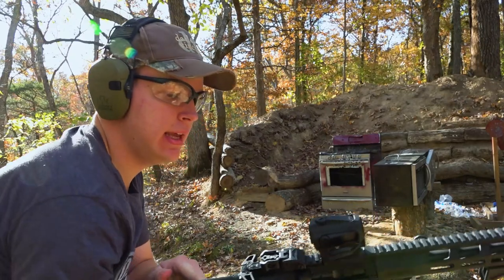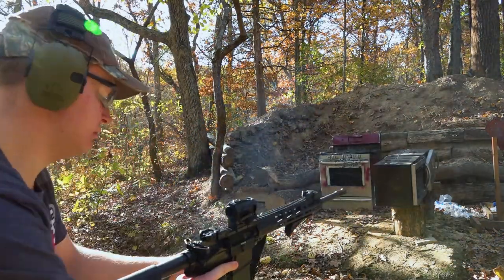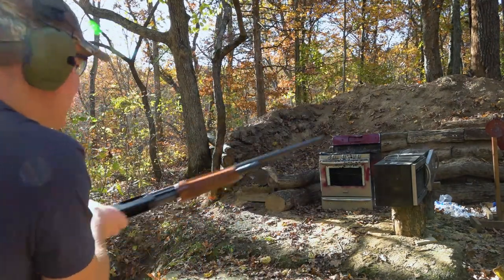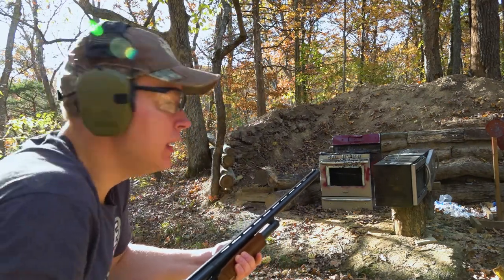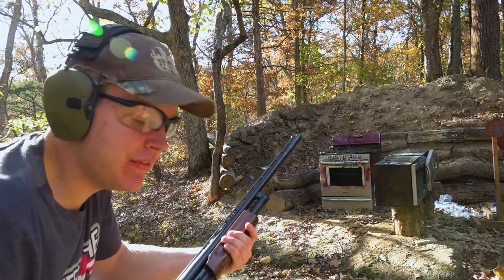.223 out of the AR-556. And finally — this is going to completely annihilate that sheet metal — double-aught buckshot out of the Mossberg 500.